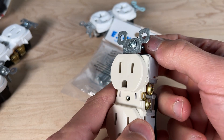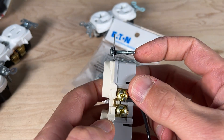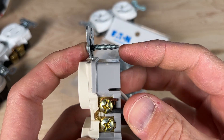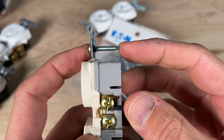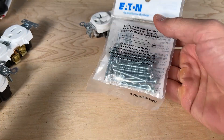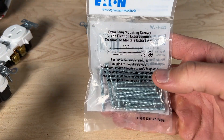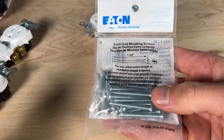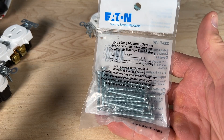Number nineteen: the mounting screws are 6-32 machine screws. A slight advantage of standard machine screws is that the unthreaded tip helps you align to the hole. If you need longer ones, you can pick them up from brands like Eaton or simply get 6-32 machine screws at any home improvement store.